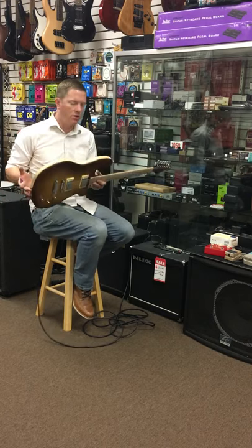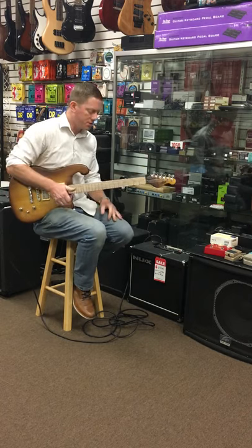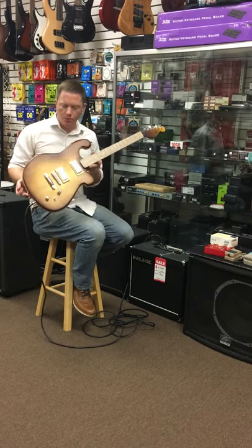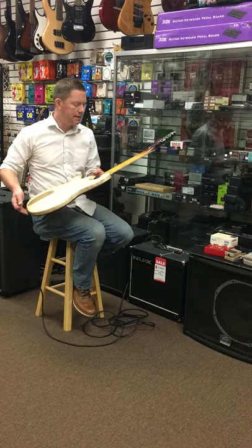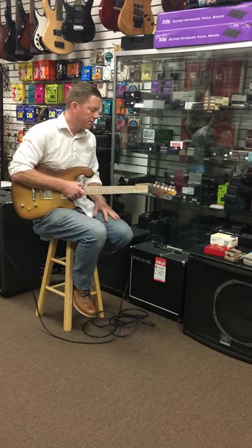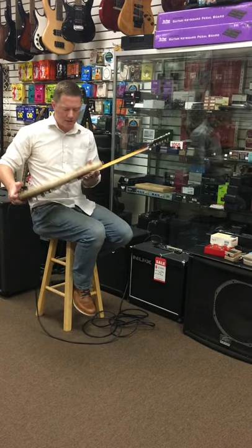This is a thin body, what we call a Model R. Sits on your leg nice and comfy, balance is great. This is a three-piece figured maple top, three-piece ash back, highly flame figured neck, oak fingerboard. We did that to match the ash.